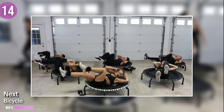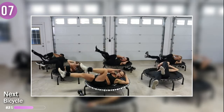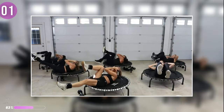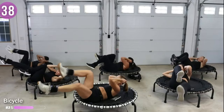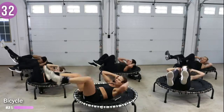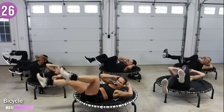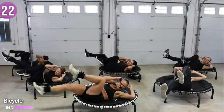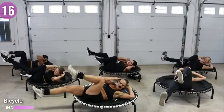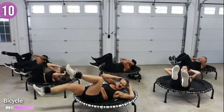On your back — bicycle. Hug your knees into the chest. We're rotating to the back and then the front — back knee will come in, rotate to it, front knee. Try to tap the inside of the knee with your elbow.